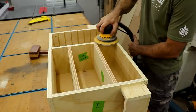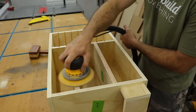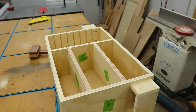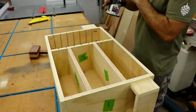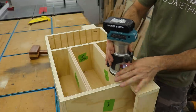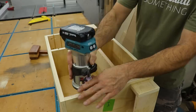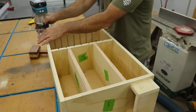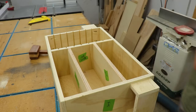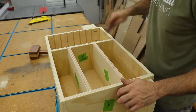Once everything was assembled I did a quick sand on all the joints just to make sure everything was flush. I also used a mini round-over bit on all the parts I could get to, just to get rid of the sharp edges. The bit I'm using is a sixteenth-inch round-over bit from Bits and Bits Company — I'll leave a link to their website below as well as a coupon code. A quick hand sand takes care of everything that the router or sander couldn't get.